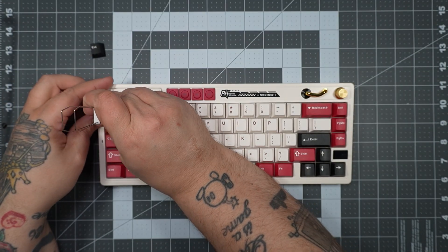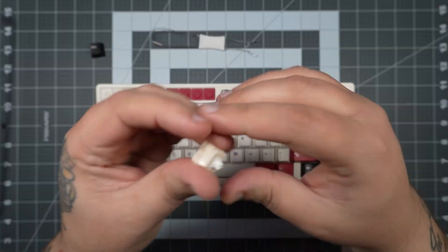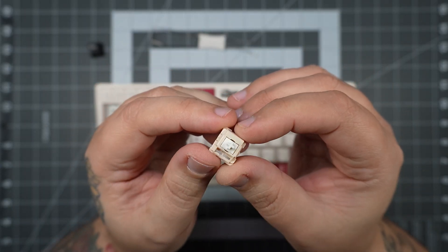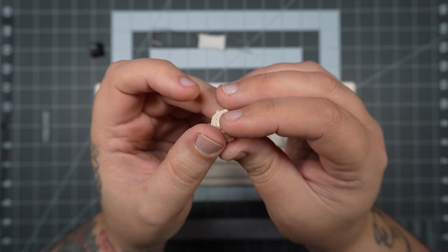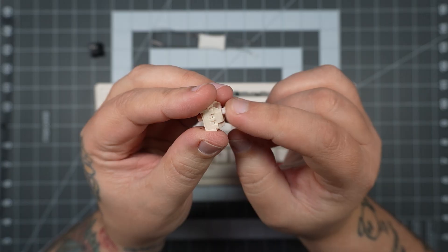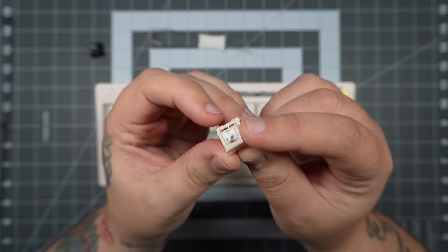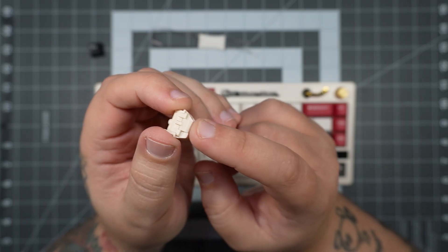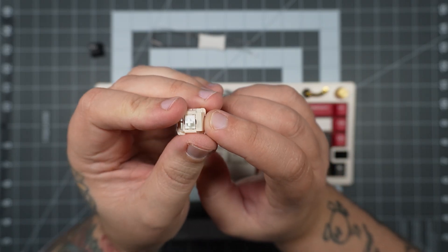Next, we'll pull out one of our switches since we are hot-swappable. Taking a closer look, we can see it's a Royal Kludge custom cream linear switch — 45-gram linear switches. Surprisingly, they are three-pin switches and come factory lubed. The board does take three-pin or five-pin switches, so you won't have any problems if you decide to swap.